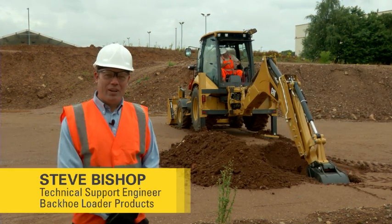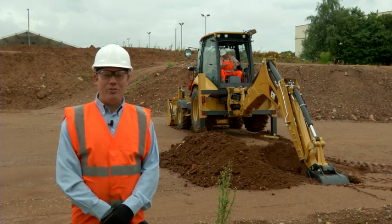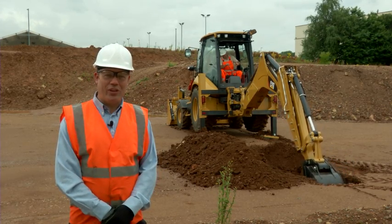Hello, my name is Steve Bishop. I'm the technical support engineer for our backhoe loader product. Today we're going to look at the stabiliser leg adjustment on our F-series product.